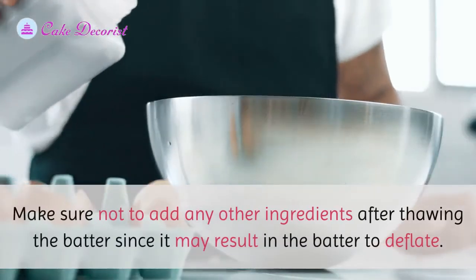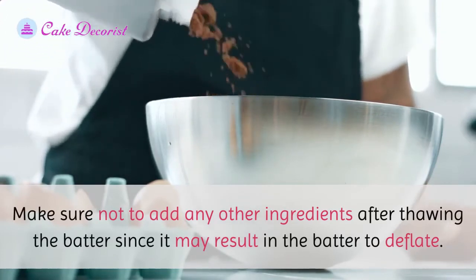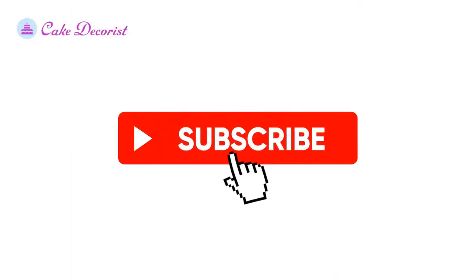Make sure not to add any other ingredients after thawing the batter, since it may result in the batter deflating. If you like this video, don't forget to like and subscribe.